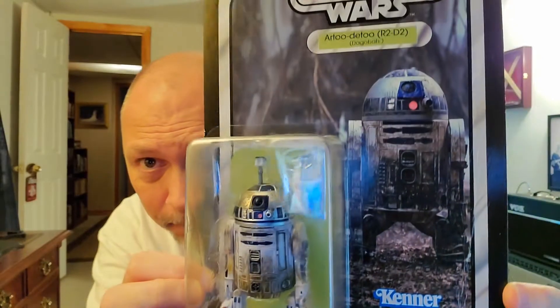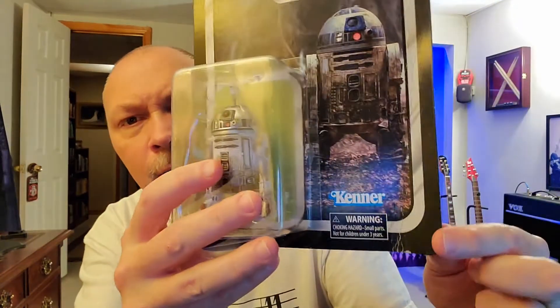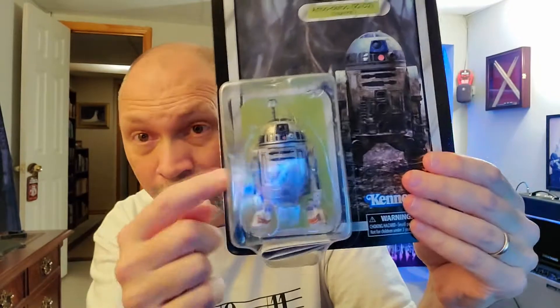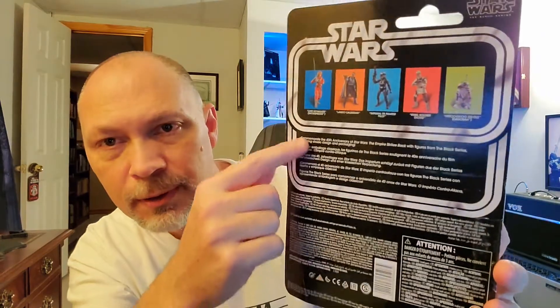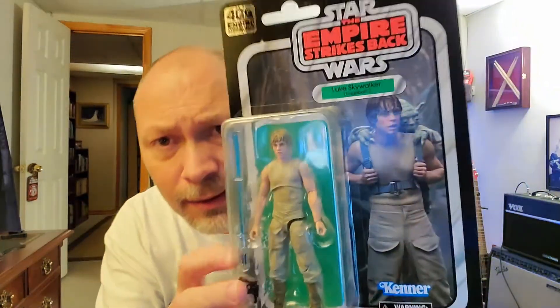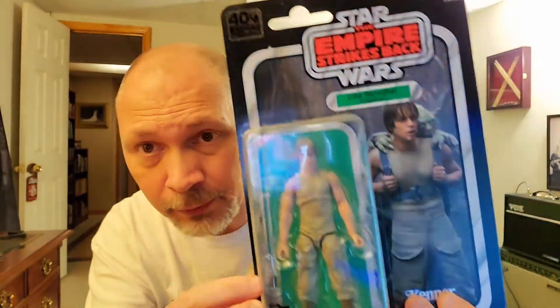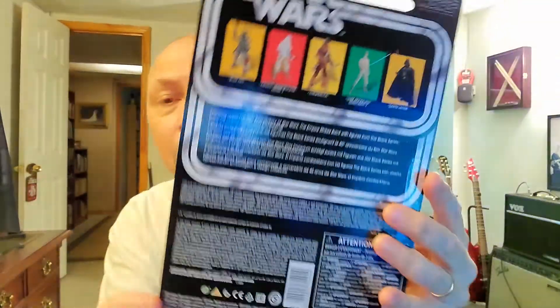R2 looks grimy on the card. It has the picture they used on the original Empire Strikes Back line with the 40th anniversary logo and Empire Strikes Back logo up top. My card was a little dinged — it was the only one they had, so no choice. The back has a short description and shows the other figures in this wave. Luke's card has the picture of Luke from the original line, same sticker and logo, and the back shows the same wave lineup.